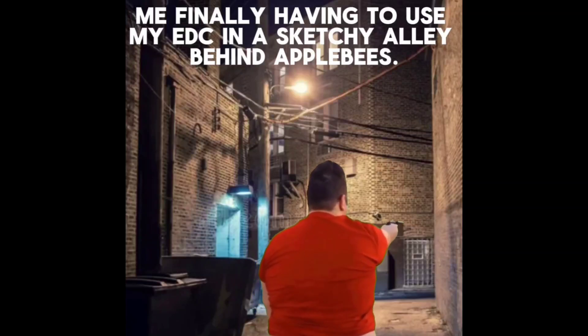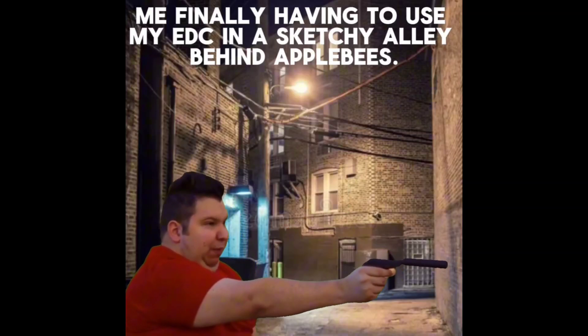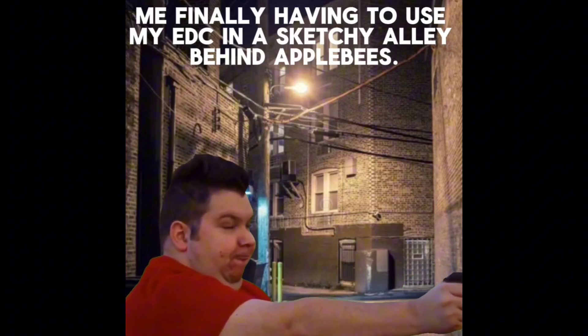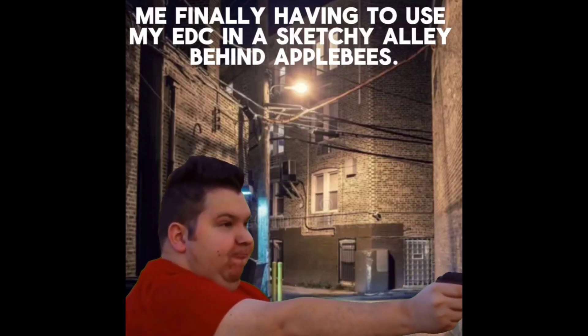There you go, shoot a couple more times. Jeepers! That's pretty good. Good trigger control. Good muzzle awareness.